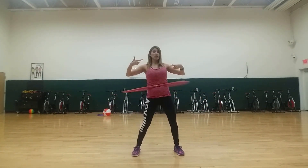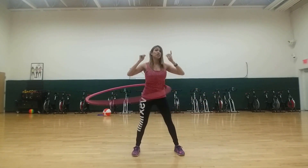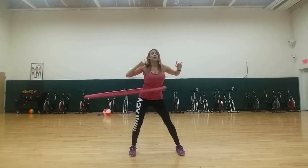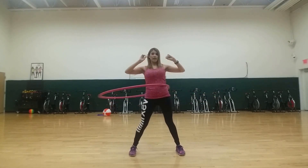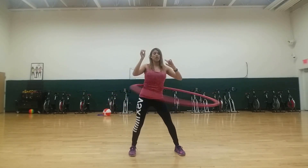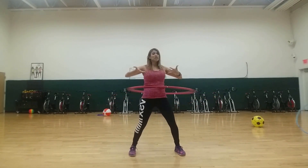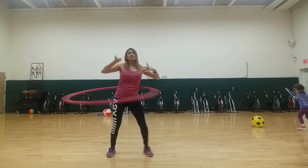And if you ever feel like you're going to lose the hula hoop, you just stick your bottom out like that to catch it. You can make it more intense by really going all the way around, or you can just do it at a steady pace where you're not moving too much but you're keeping the hoop up. It's all a really good workout, and we've gotten really good at doing it where we can actually move.